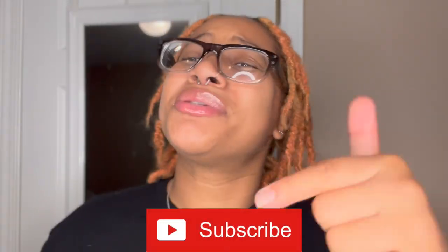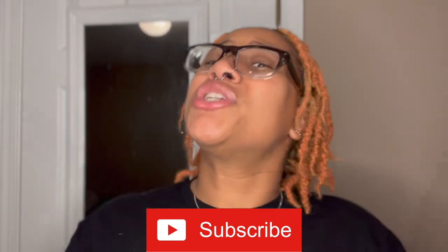I'm going to go ahead and cut this video short because I'll just be talking for no reason. Make sure you hit that subscribe button. Thank you guys for watching — I will see y'all in my next video. Bye!